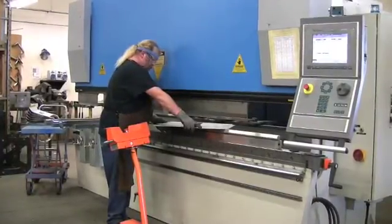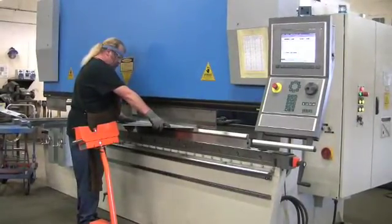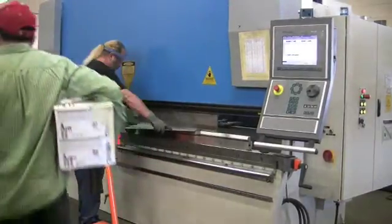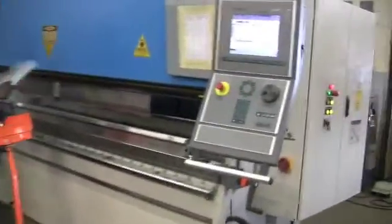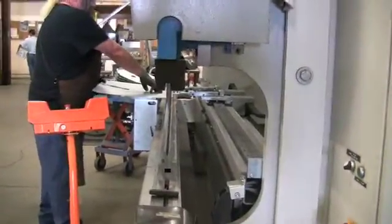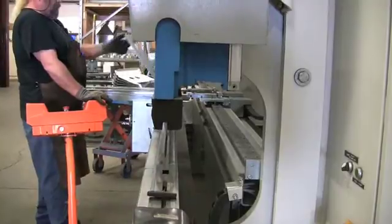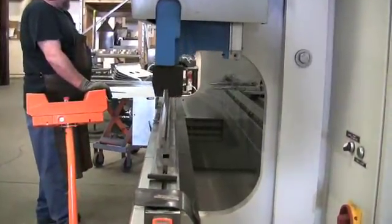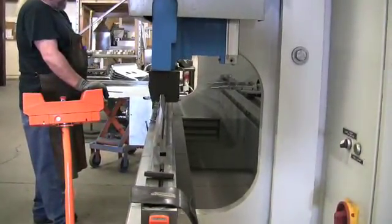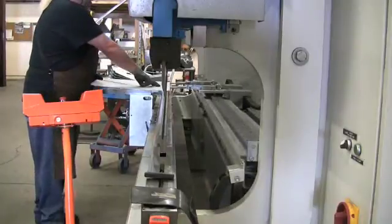If we pay attention to the back gauge — we can program it per bend. Where it's at now, we've got it pulled back for the very light bending. The fingers go over to the left, then come up ready for the third bend, which needs the gauge fingers. Once it does this bend, you'll notice the gauge fingers get out of the way, and we go down to do our flattening of the hem. After flattening the hem, the fingers come back into place so we can gauge off them once more.